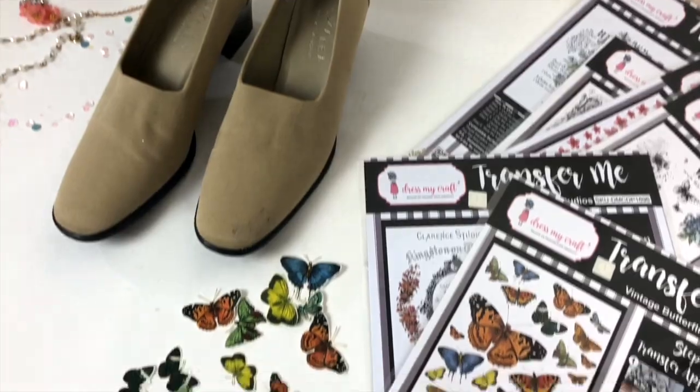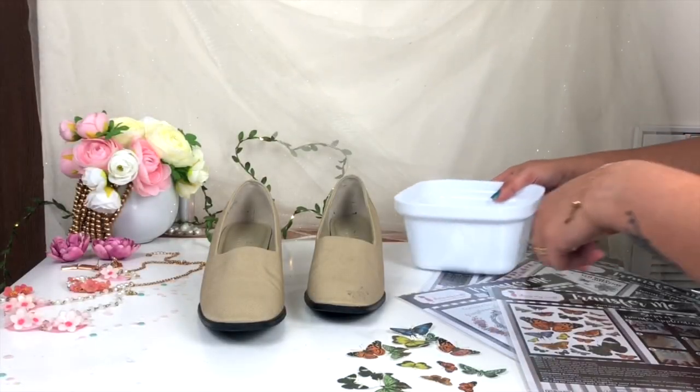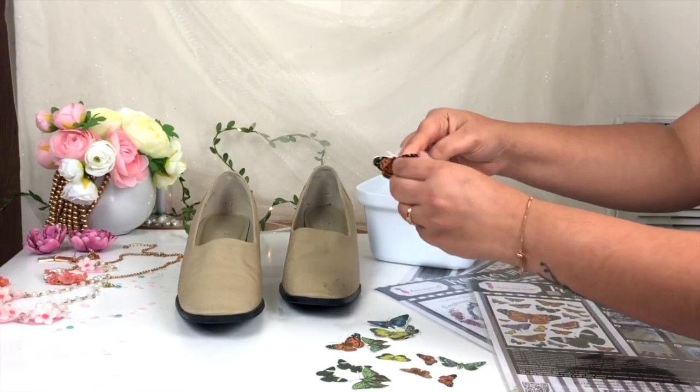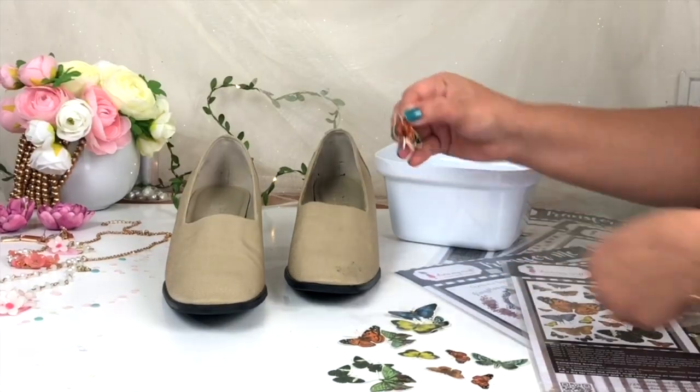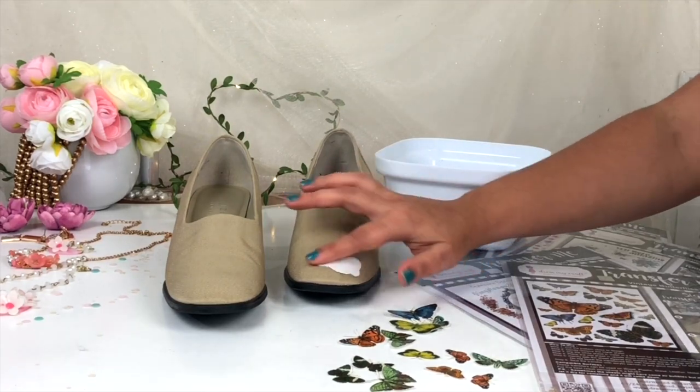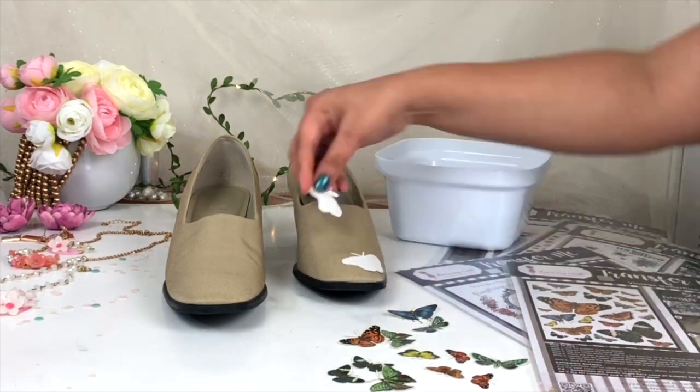You can find all kinds of butterflies in one sheet. Then you need a bowl of water. First I'm going to mark the place where I want to transfer my butterflies, and after that just peel off the plastic on top of this Transfer Me Sheet and then stick it on your surface like this.